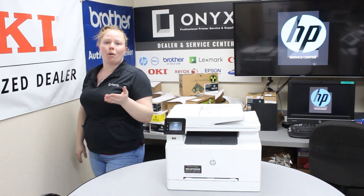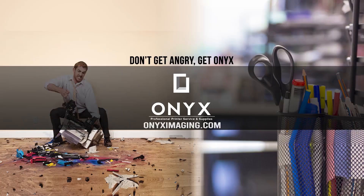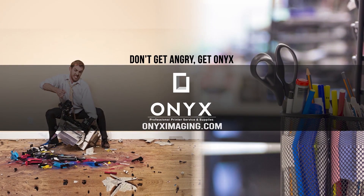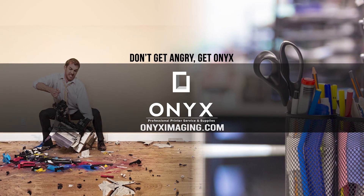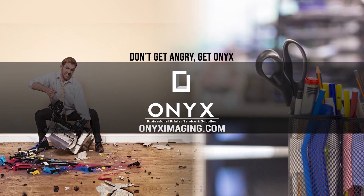Shut your front hatch and you're good to go. If you're in need of any supplies, give us a call and have a great day. Thank you for watching. If you're interested in how you can receive free labor on all of your service calls, as well as how to qualify for free printer upgrades, contact us today. We are here for all of your printer and office supply needs.